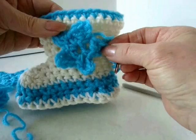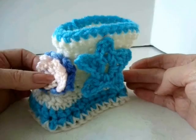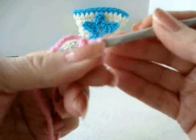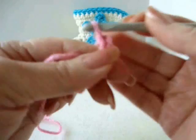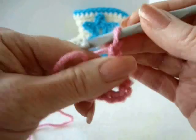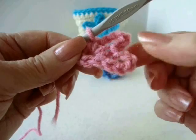For girls, if you'd like, you can add a couple of little flowers at the front or here at the side. To make the flower, chain five, slip stitch to join and form a ring. Chain five, single crochet in the ring. Repeat: chain five, single crochet in the ring — you have two petals. Continue this pattern to make five petals total. If you like, you can make six petals in the ring.